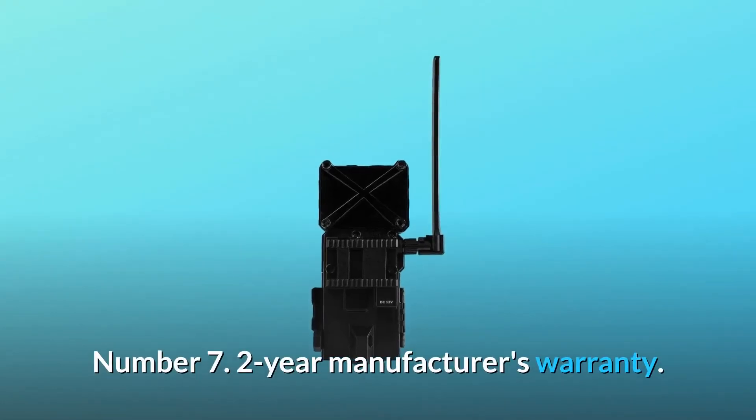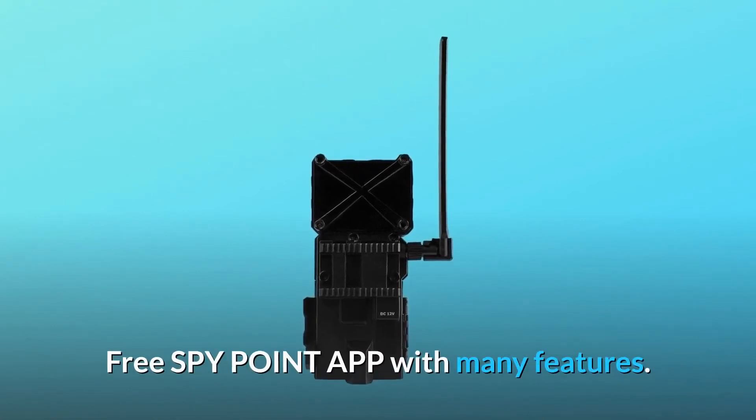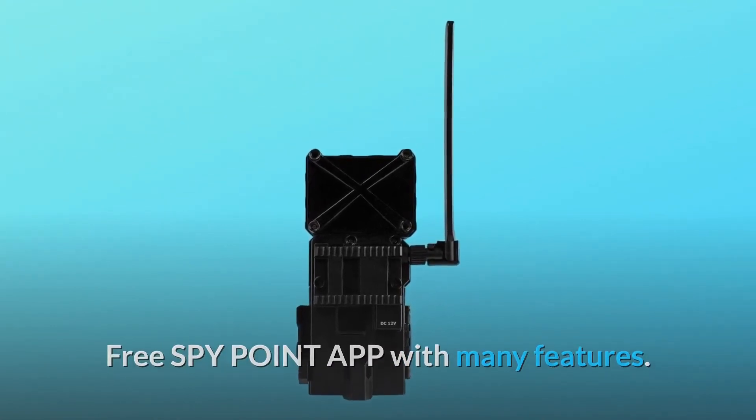Number 7: 2-Year Manufacturer's Warranty. Free SpyPoint App with many features. And so much more.